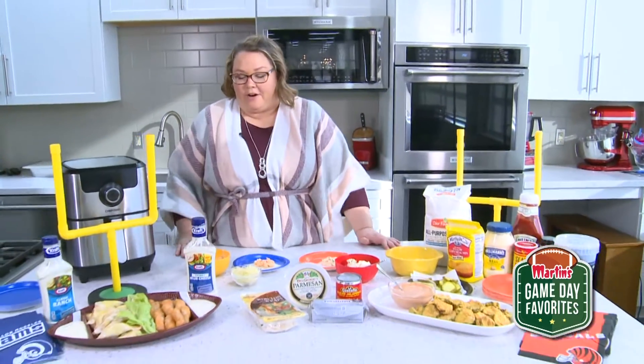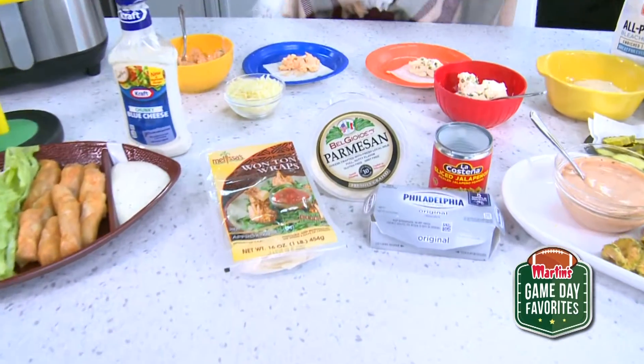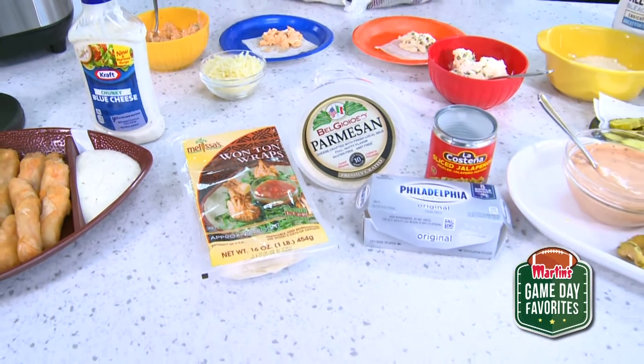So we are going to make some things with some wonton wraps. These are kind of fun and a great tool to use — it's different than a tortilla chip, just something different.